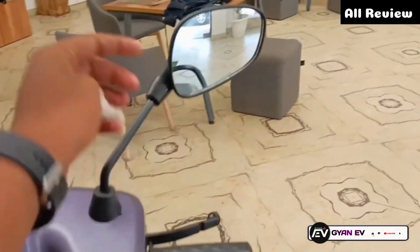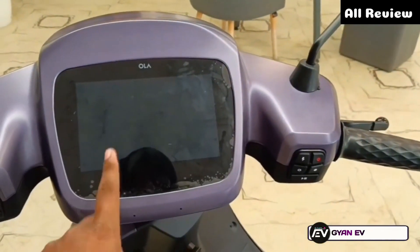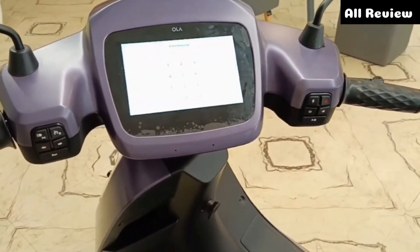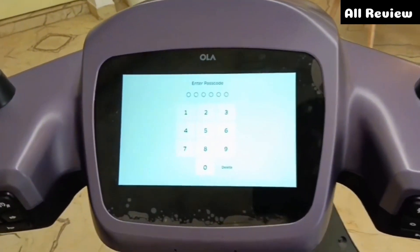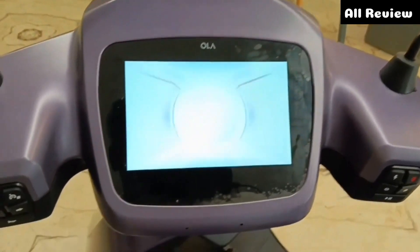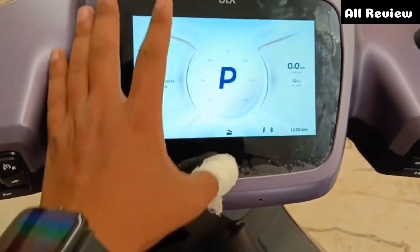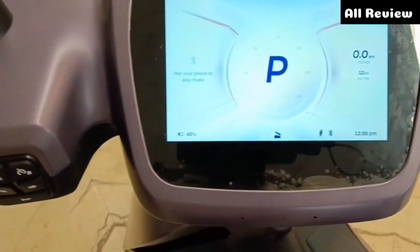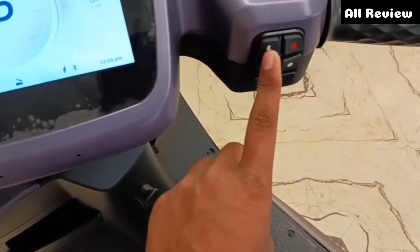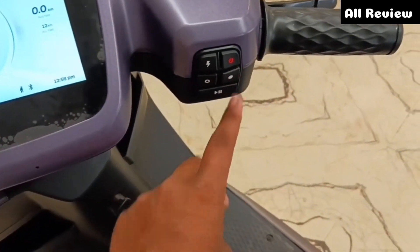Also, let's talk about the design of the meter console. There is a black finishing. You can see the digital meter console of 7 inches. If you click on the button, you can unlock it from here. You can see the animations and display. You can see the full color display, high and low settings, turn indicator, power mode, and you can also adjust the audio controls.